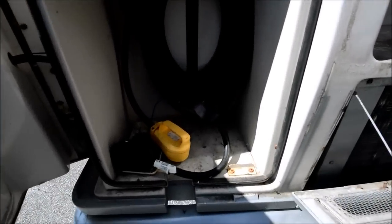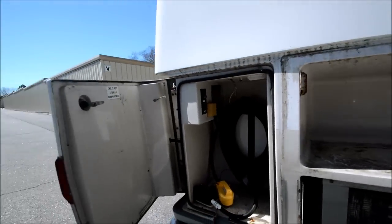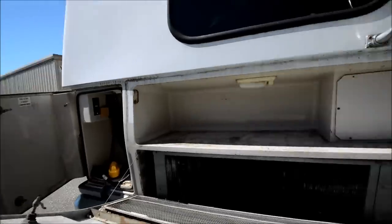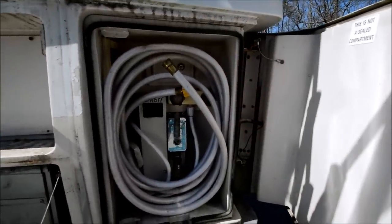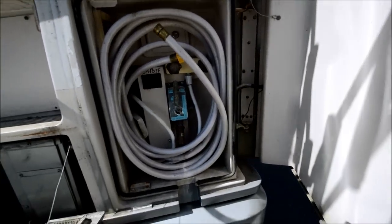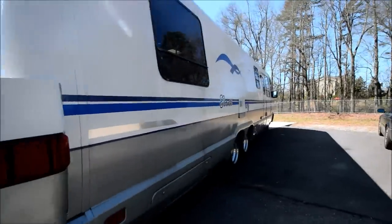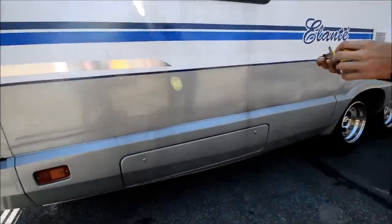I think I listed this as 50 amp for some reason — that's a 30-amp power cord. You also have coaxial antenna hookups there, your water pump switch, an outside shower, and this is where you plug in to fill your water tank or have city pressure. There's a water hose there as well.